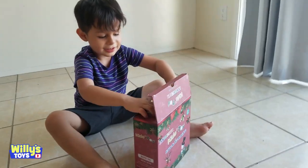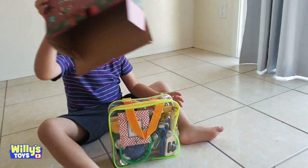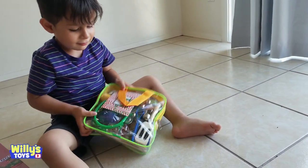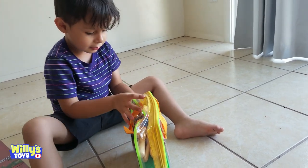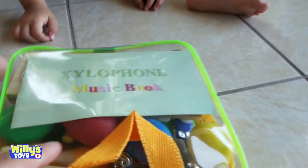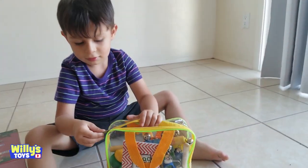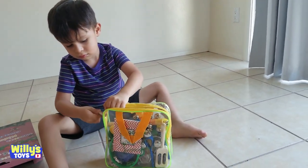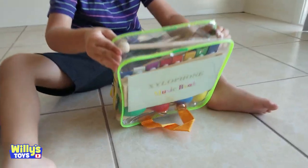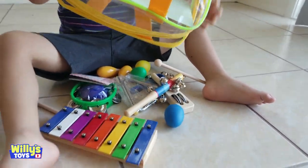Show the kids. Wow, full of benchmarks. These are all shaker things. Oh wait, it says what it is right there, Willie. What? It says xylophone. Music book. Pick it out and see what's inside. Whoa. That's a lot of stuff.